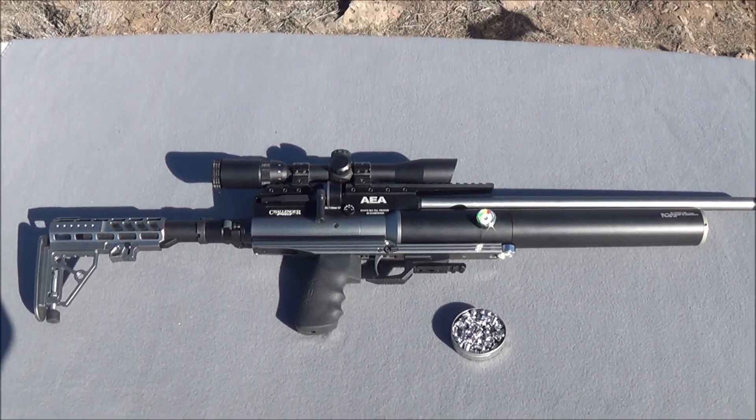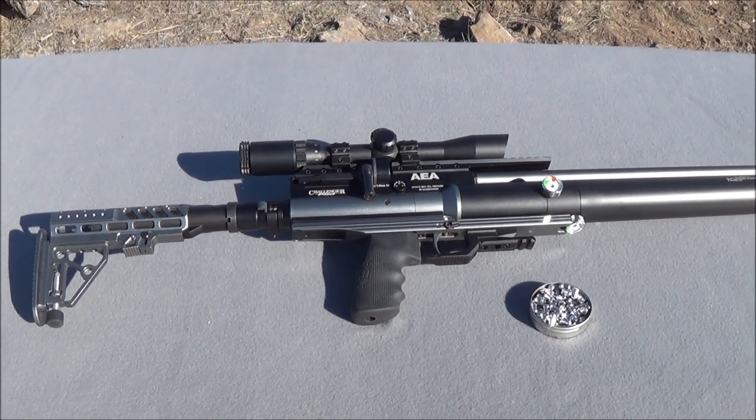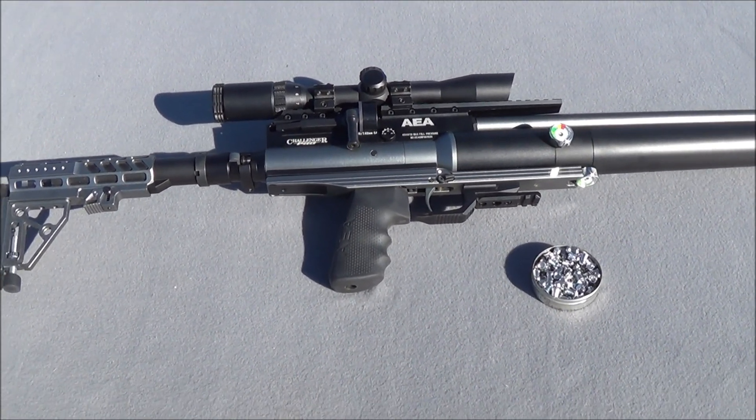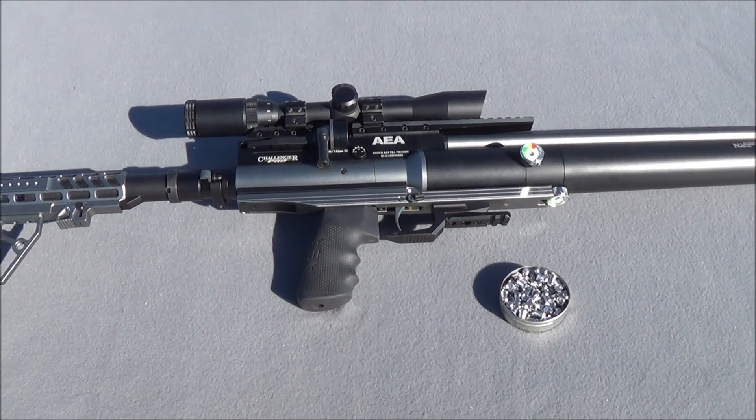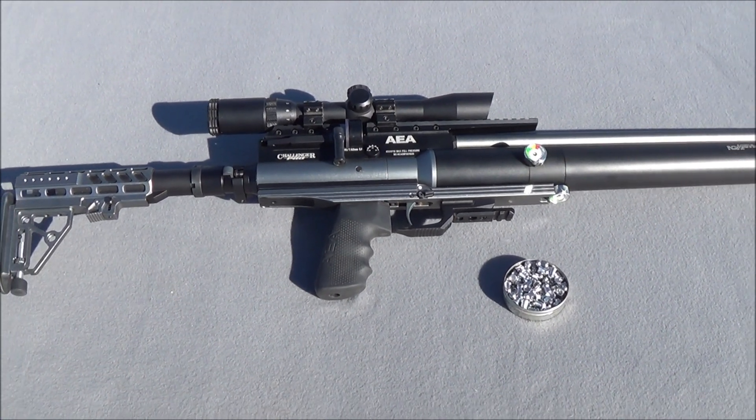Today on Big Boar Airguns we're going to be testing out the AEA Challenger Pro Air Rifle. This is a metered version of their Challenger. It's got a new bolt design, it's got a much lighter trigger, and it's also metered which means you have a much more accurate rifle overall.